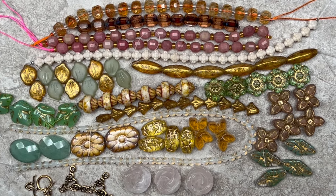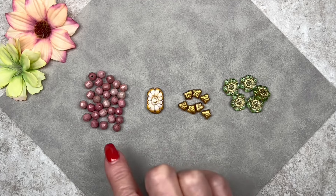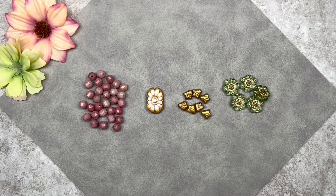Let me show you the beads and materials we'll be using. I have some six millimeter size rotonite beads with an art deco cut, which makes them unique. Here I have the beautiful focal bead — it has a flower design, it's called a rectangle flower bead. It's Czech glass with an antique stone Picasso finish and it measures 14 by 20 millimeters.